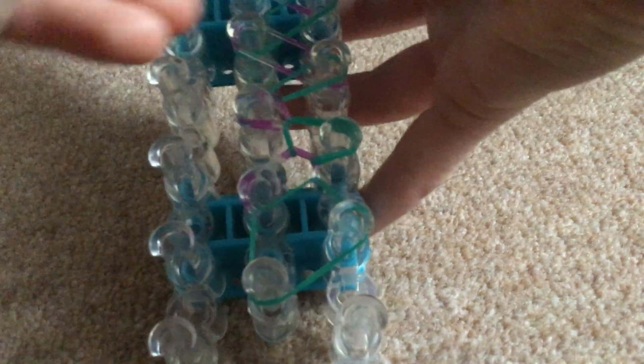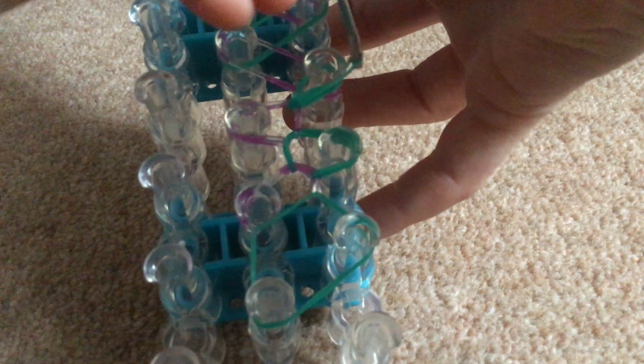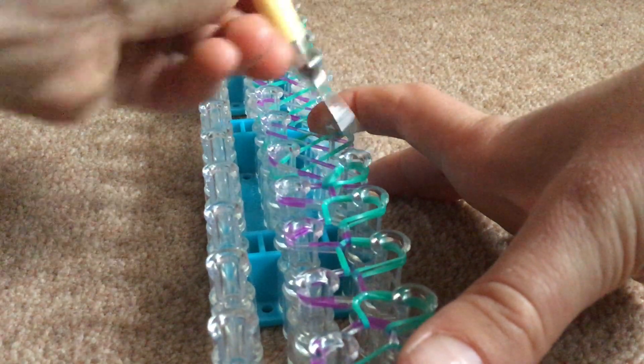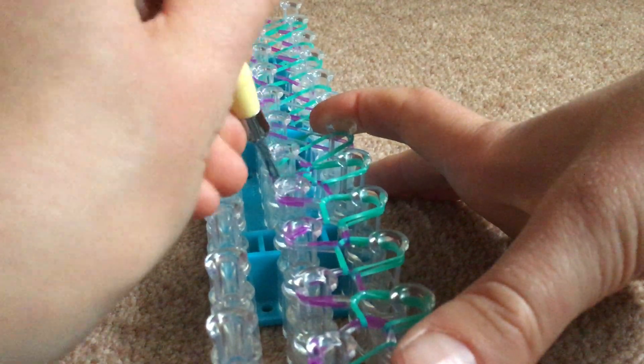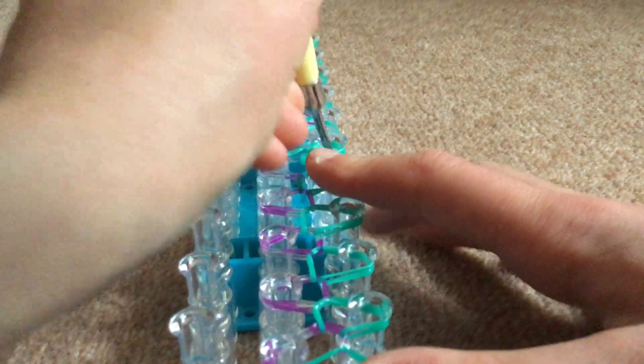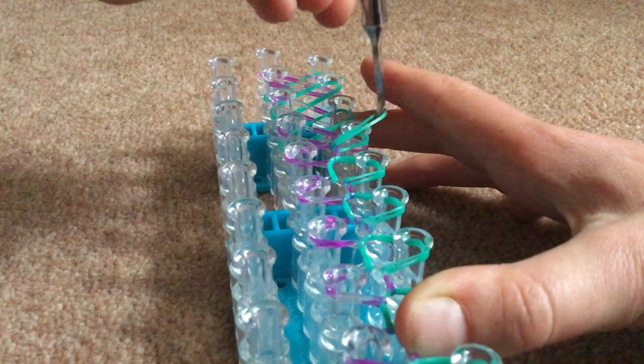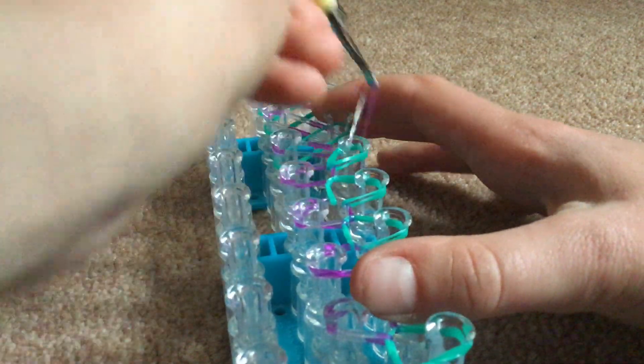Just keep doing that until you get to the end. This bracelet should take literally no time at all. If your wrist is about the same size as my wrist, it should be the perfect size for you. If you think your wrist is a bit smaller — like if you were younger — you could just do it up to that peg instead of going the whole way, which might make it a bit smaller.